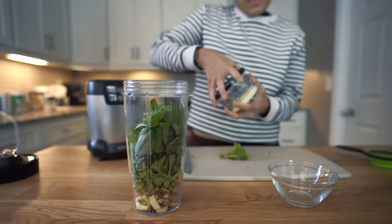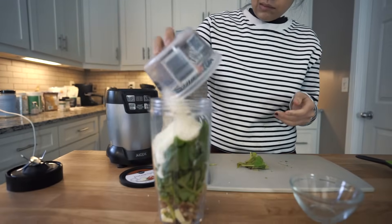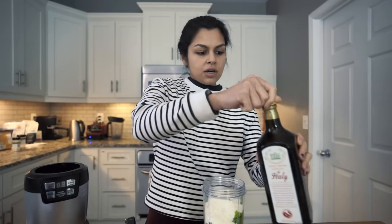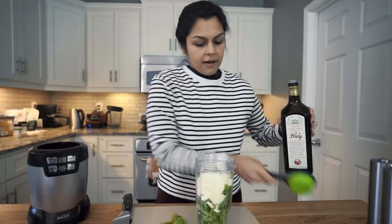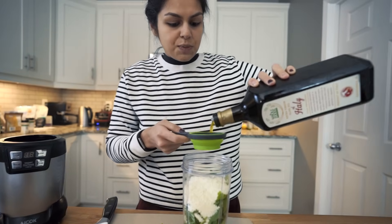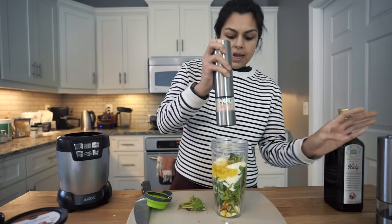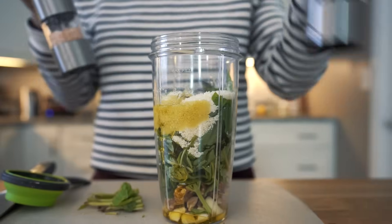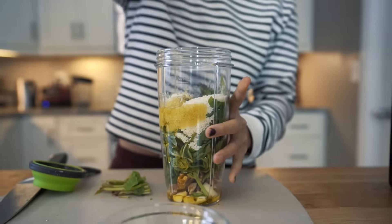Then we have half a cup of grated Parmesan. With this recipe you can play around with it — you can leave out the cheese, you can do almonds, you can do cashews. Then we're gonna do half a cup of olive oil, so that's gonna be the base, the fatty delicious base. And then just a little salt and pepper — you don't need a ton. The cheese is super salty and you're getting a lot of flavor from the basil and the garlic.